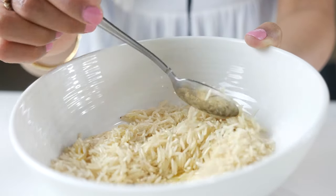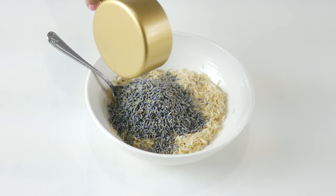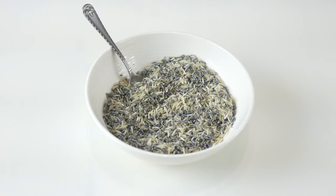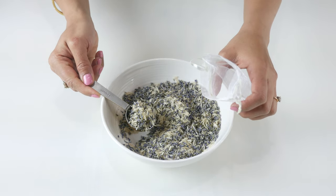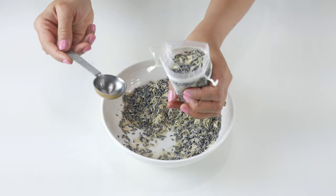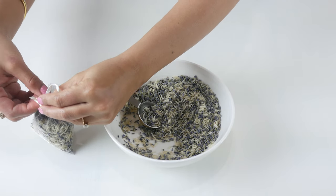Next, add in half a cup of dried lavender and give it a good stir. Then measure out even portions and transfer into little bags — it's just as easy as that. Make sure to close them tightly before using around the house.